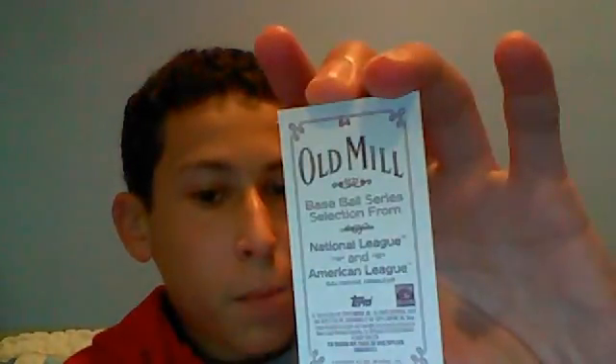Gonna start out with some minis. First we got a Cal Ripken Jr. mini — that's Old Mill on the back. A Stan Musial mini Polar Bear — it's a nice looking card. Christian Guzman Polar Bear, and Felix Hernandez cycle numbered 70 of 99.